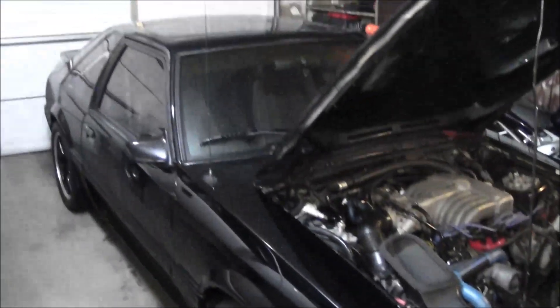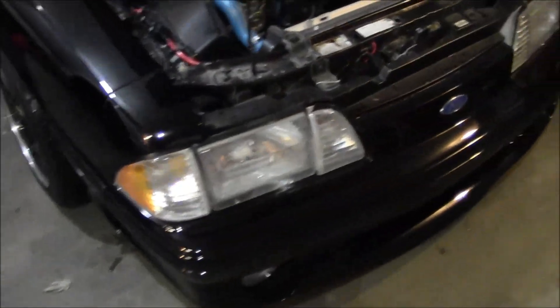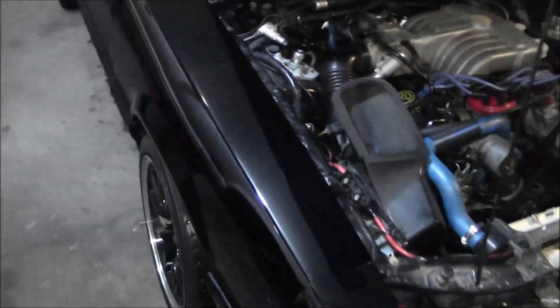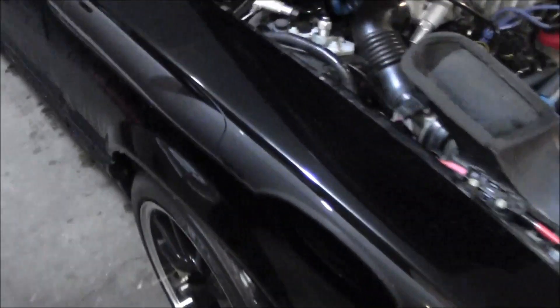Gonna do an oil change on the black car. Got some Castrol 0W-20 for it — gonna put the 0W-20 in there because my dad's gonna take the car back to his house and keep it there for the winter. It's gonna be outside, so figured the 0W-20 is better for randomly starting it up in the cold weather.